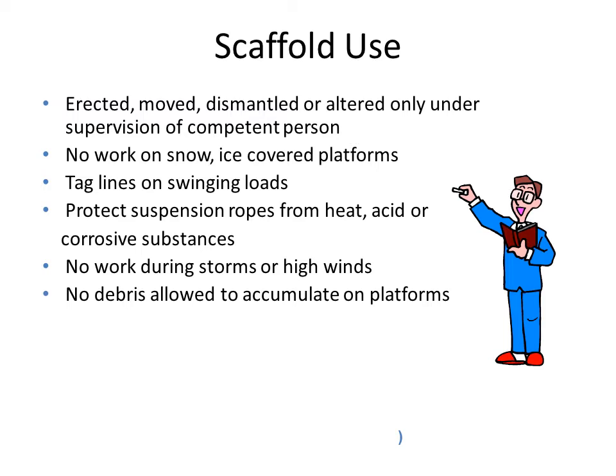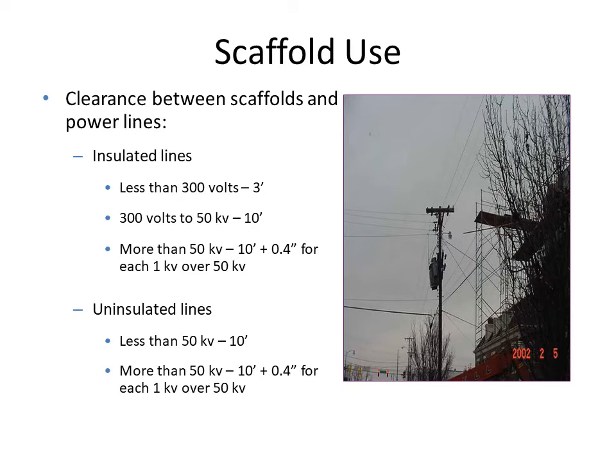Debris — that is, waste materials — especially on construction sites, is sometimes thrown by workers from the top of buildings. Debris should not be allowed to accumulate on the platforms where workers stand and work. There should always be a clearance between the scaffold and power lines, varying depending on whether lines are insulated or uninsulated. For insulated lines less than 300 volts, the clearance should be at least 3 feet.